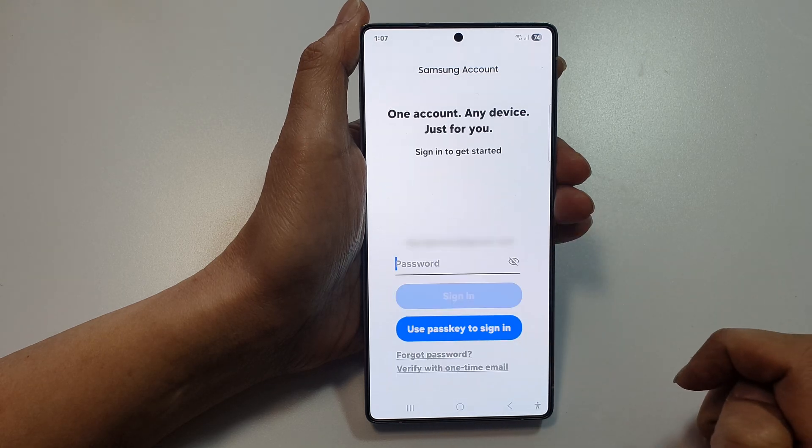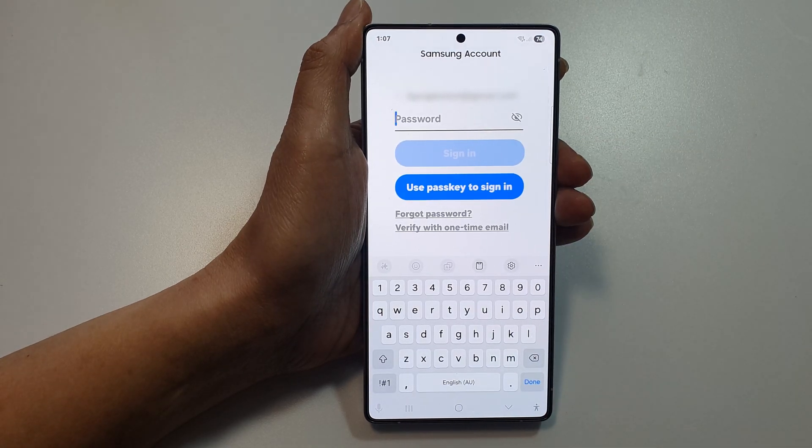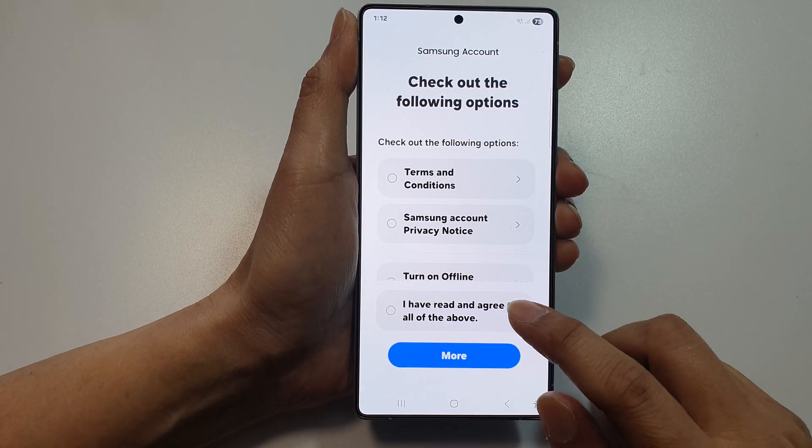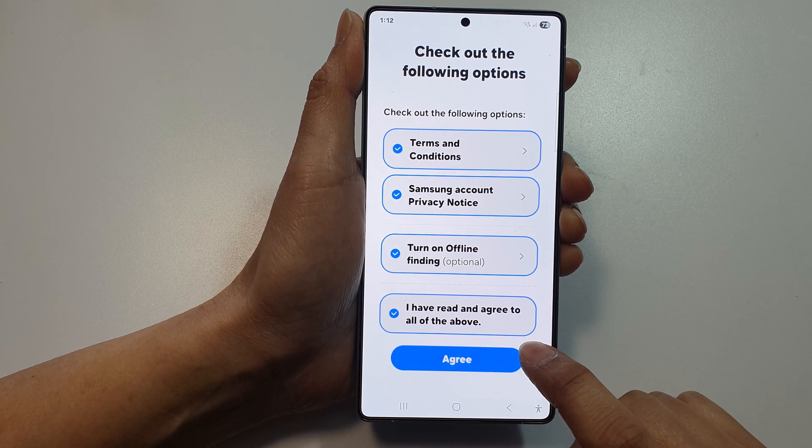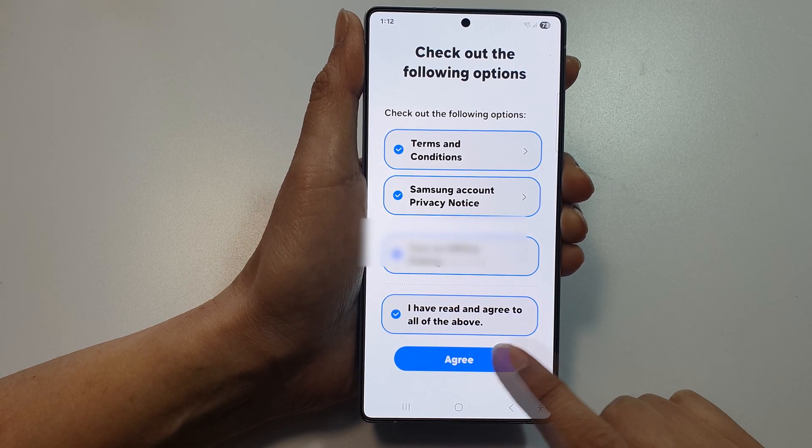Put in the password. Once you put in the password, tap on 'I have read and agree to the above terms' and then tap on Agree.